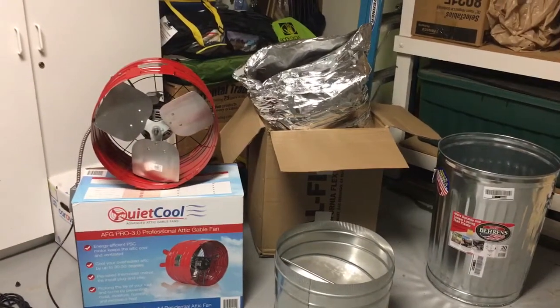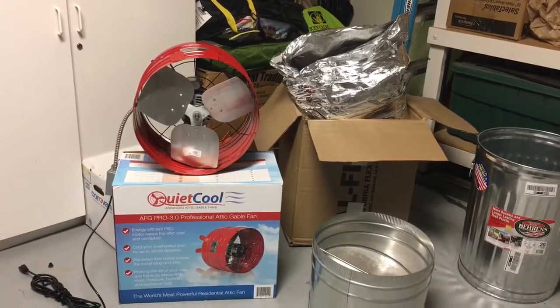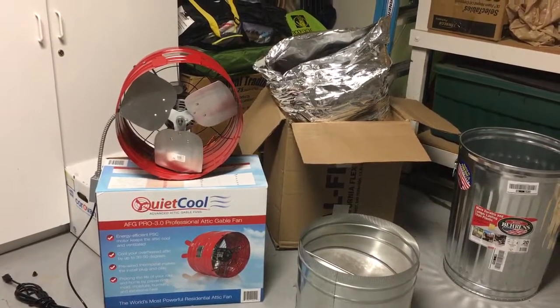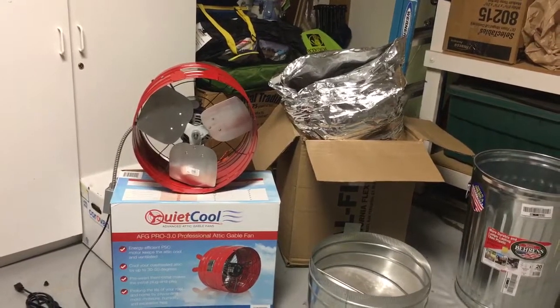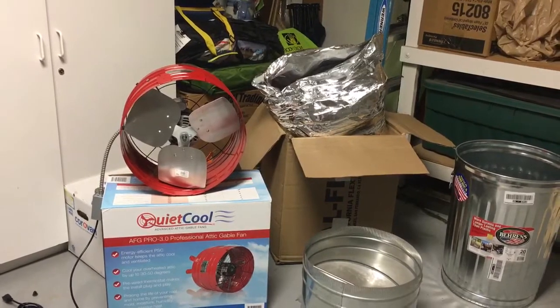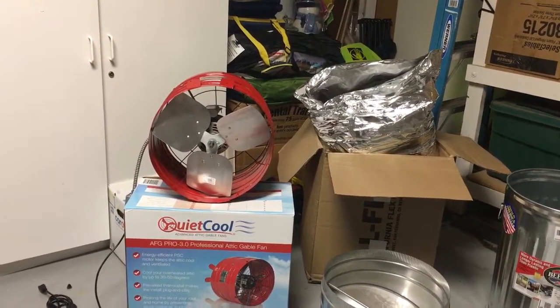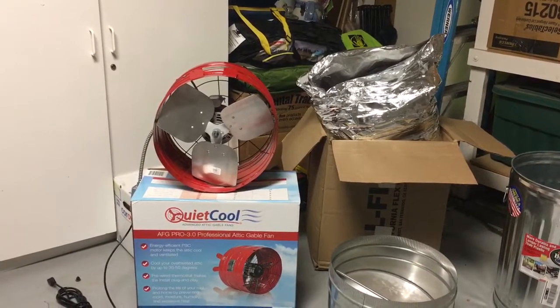Hello YouTubers, this is going to be my first video ever. I'm making a DIY whole house fan and I'm just going to walk through the components. These are pretty much the main components — they may not be the end all — but I'm going to make sure that everyone's got what they need to get this project done as efficiently as possible.